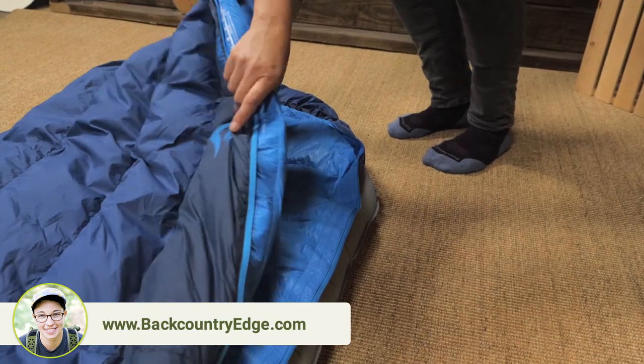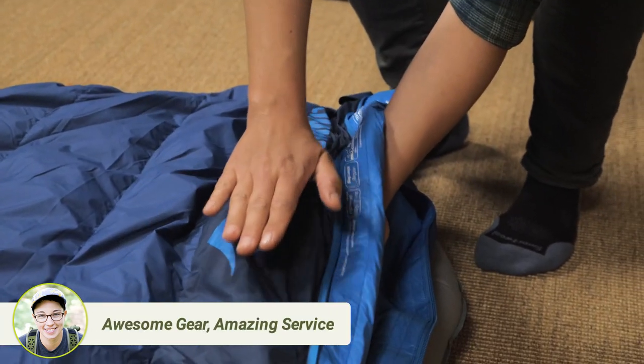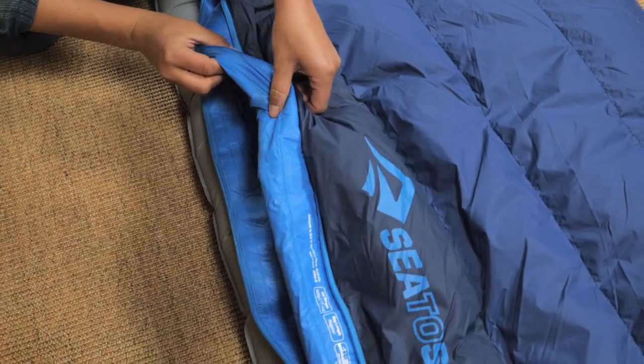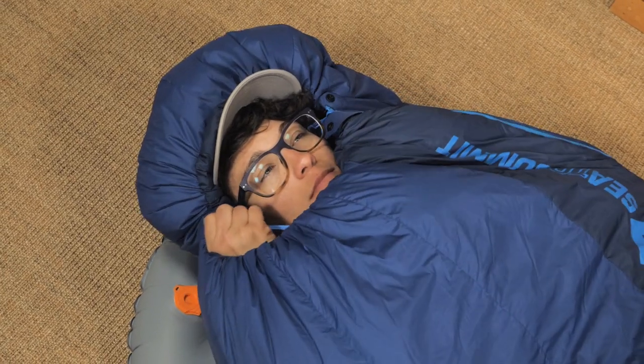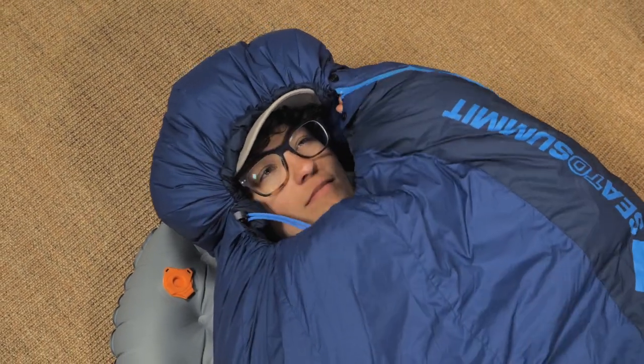In addition to that, the three dimensional side wall baffles ensure that the down can loft to the very edge. The draft tube behind the zipper and the neck collar trap warmth, and the 3D hood can be cinched tight on colder nights.